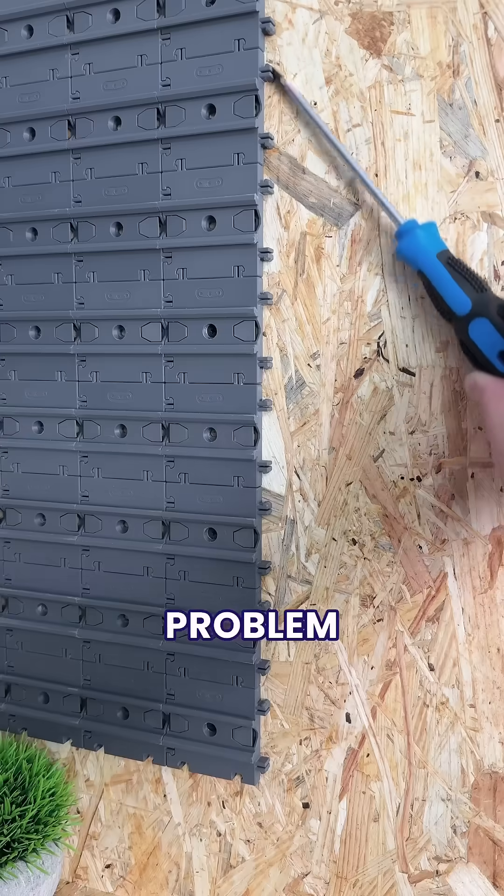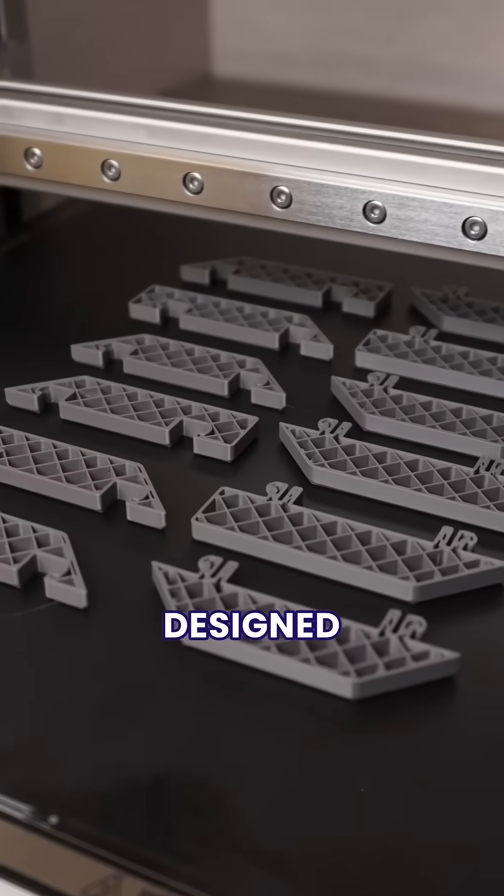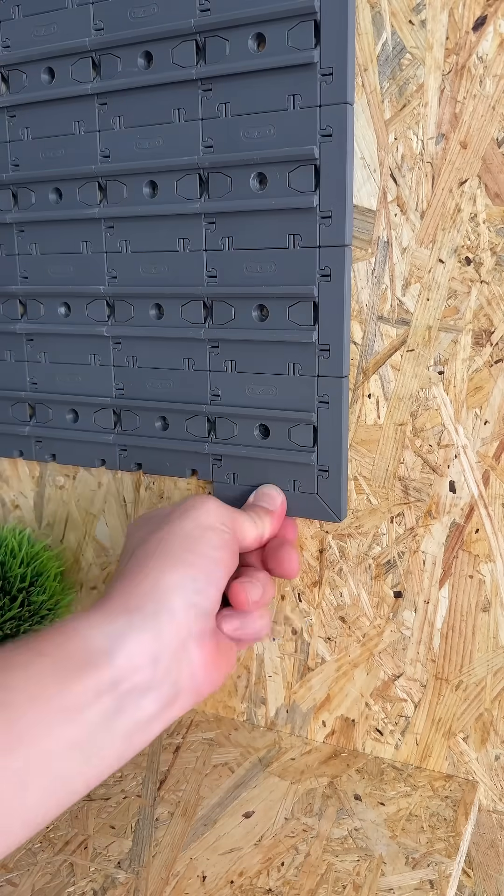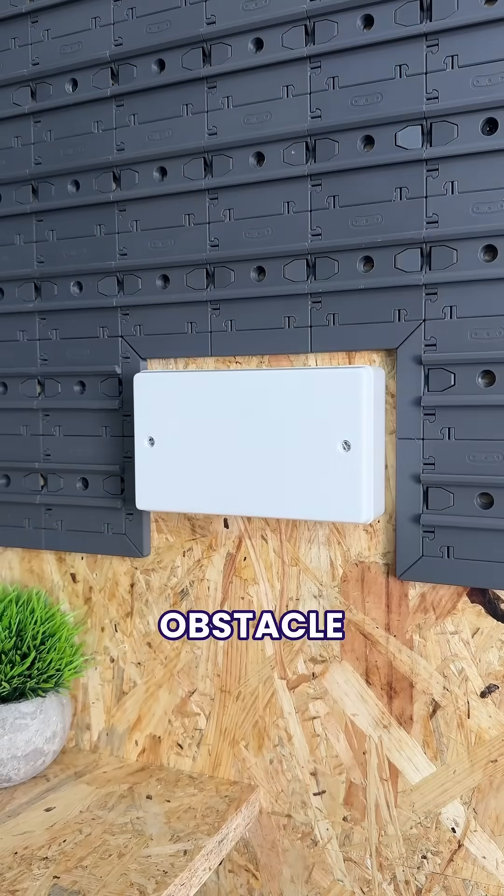Which just left us with the problem of these unfinished edges. So for upgrade 5, we designed and printed a whole selection of mini frames that act as the perfect border for when we don't want our storage to be infinite, or for when we need to build around an obstacle.